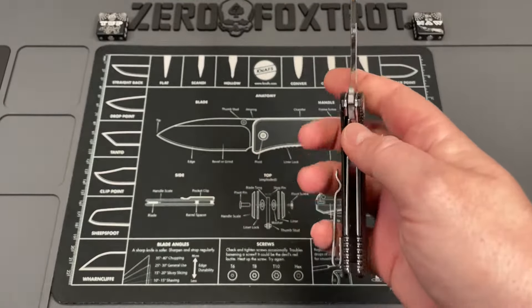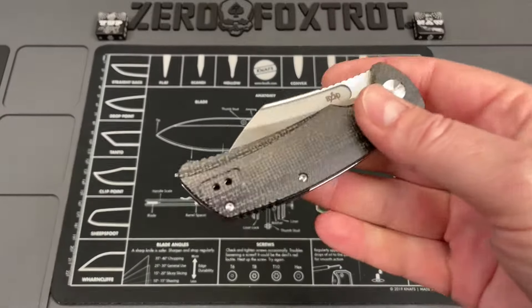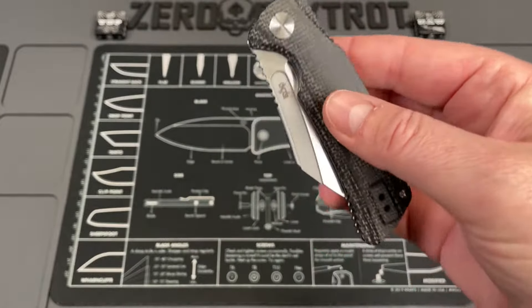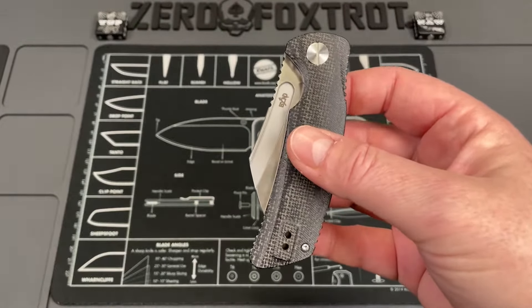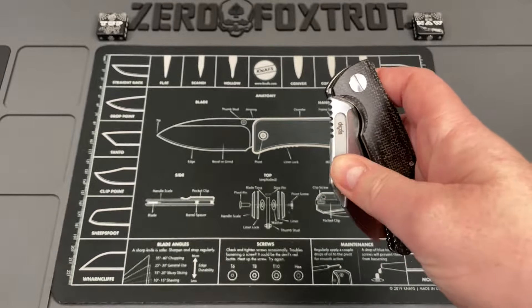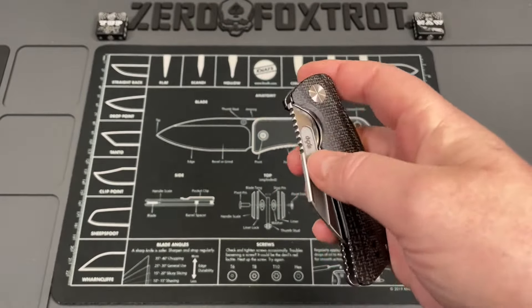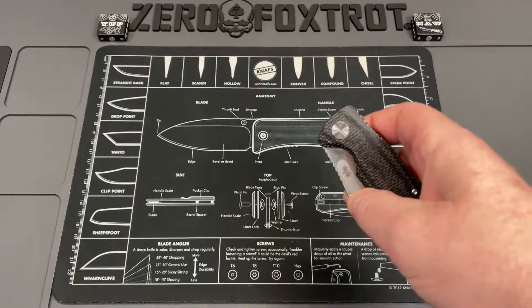It's a liner lock with beautiful Micarta scales. They come in a few different colors — at least three, if I remember correctly. The deployment method is that fuller, which we'll talk about in a bit. It's a really good deployment. The weight comes in at 3.9 ounces — just under four ounces. A great little pocket knife.